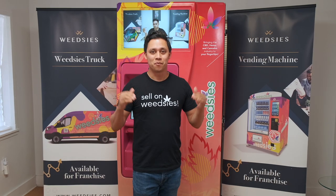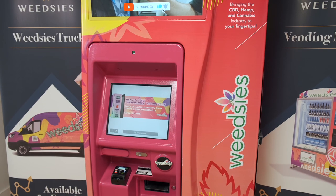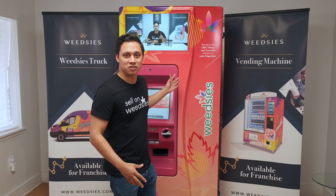Check this out. We brought you the wetis van and now we're bringing you the wetis vending machines, and today I'm going to show you how to get your cannabis products out of the wetis vending machines.